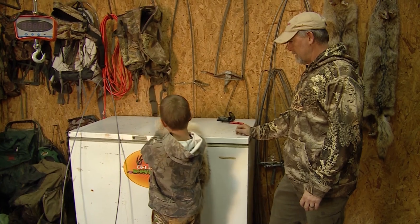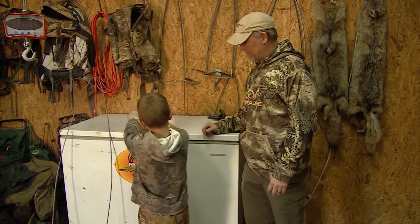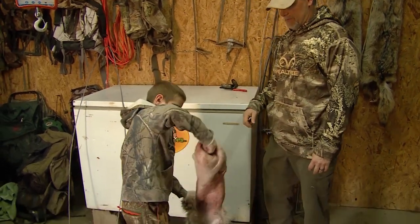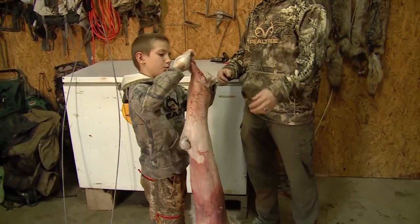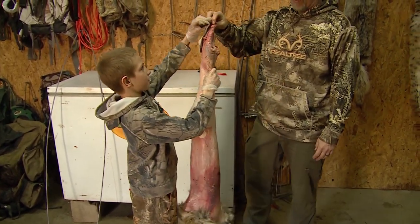I know he's been sitting outside. You can probably grab him right there and flip him. There he is — pull him all the way out and there's the head.